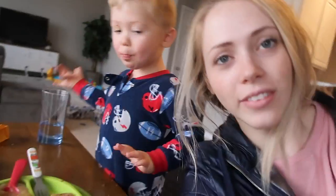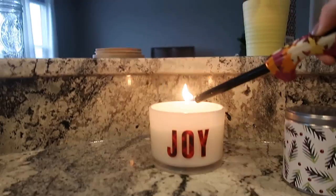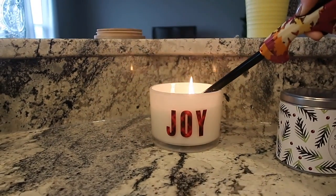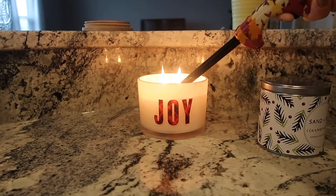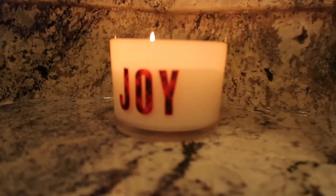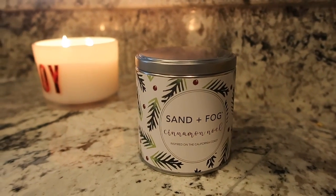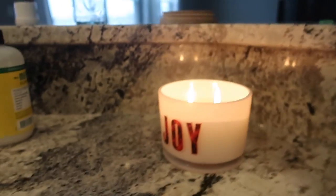Tell me what your favorite thing about Christmas is. If you like my channel, subscribe — I'd love that too! Side note: if you have never tried the Sand and Fog candles from HomeGoods, TJ Maxx, or Ross, they are so good. This one is called Winter Pine and this one is Cinnamon. They smell like super expensive candles and they are so cheap — I think this one was like five dollars and this one is like three.